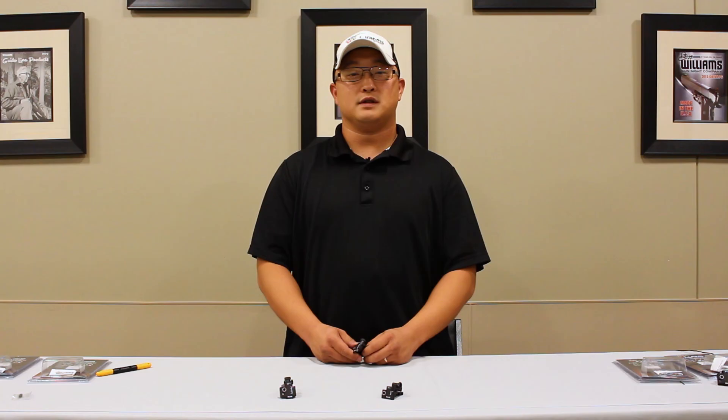If you have any questions, please feel free to call our customer service department at extension 228. You can find these instructions along with all our products on our website, williamsgunsight.com.